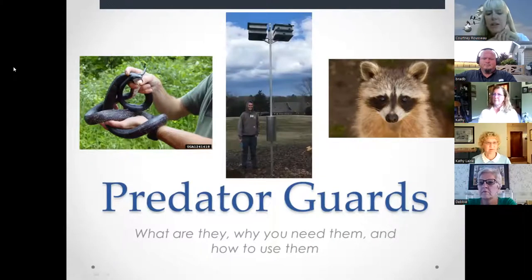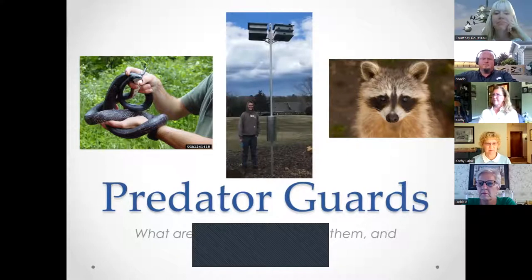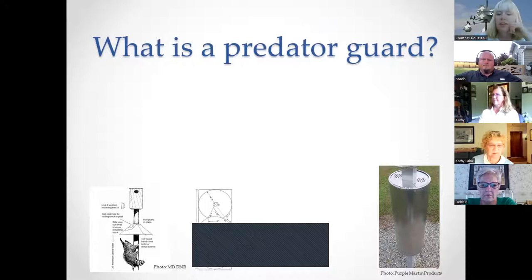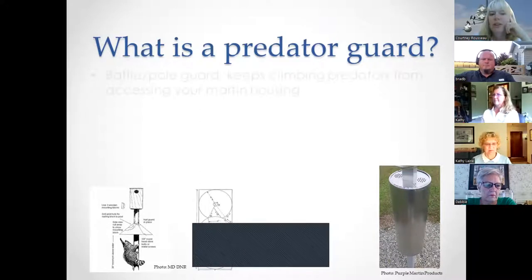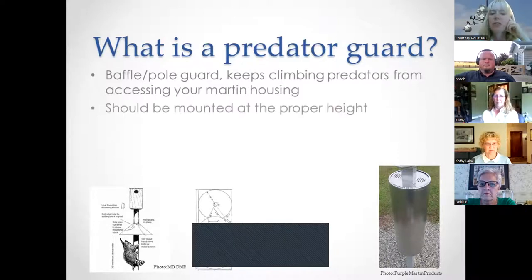Tonight's presentation is on predator guards — what they are, why you need them, and how to use them. A predator guard, also called a baffle or pole guard, keeps climbing predators from accessing your martin housing. They must be mounted at the proper height, which we'll cover during the presentation.